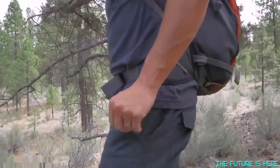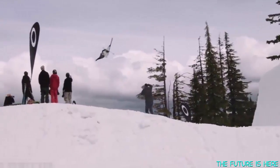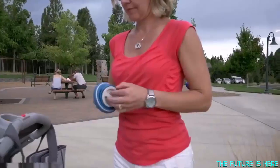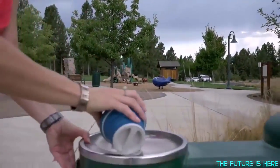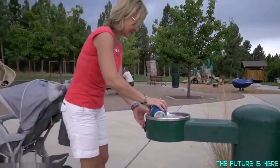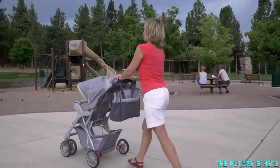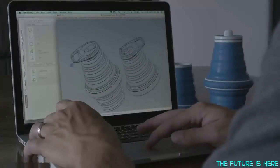It fits an active lifestyle — whether in the winter when you're skiing and you can fill up the Hideaway in the lodge, or in the summer when you're backpacking or hiking, it collapses in your backpack and takes no extra space. No one loves buying disposable water bottles — it's merely out of convenience. And the Hideaway makes a reusable bottle more convenient. In fact, in some places, disposable water bottles are being banned, so we're all going to move towards the reusable water bottle model.